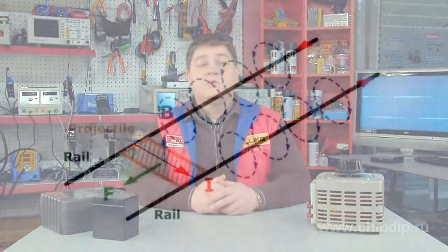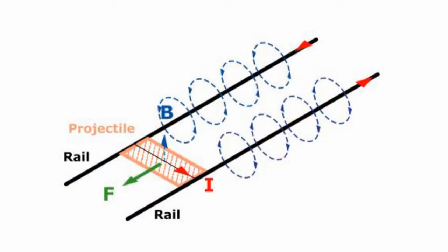Let us take a conducting projectile and two rails. When we apply current I to these rails, it induces an electromagnetic field B that is perpendicular to the current flowing through the projectile and adjacent rail.